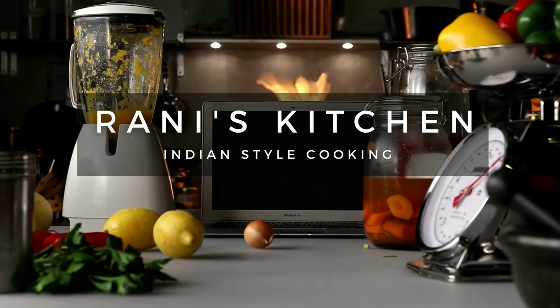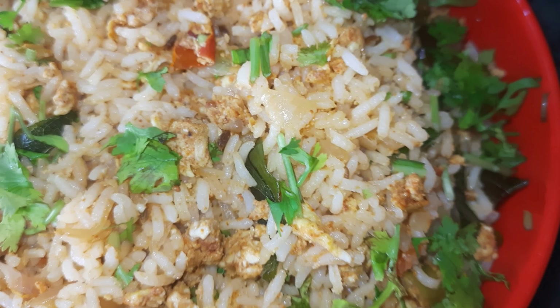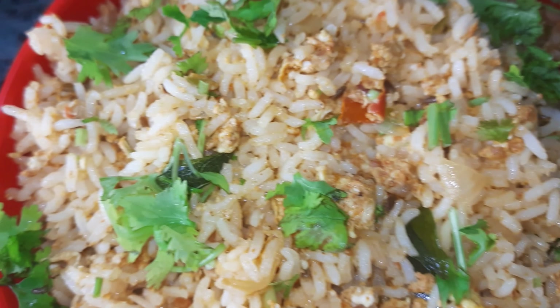Egg fried rice is very easy to prepare. It's very tasty to eat. You can make it very tasty to eat.